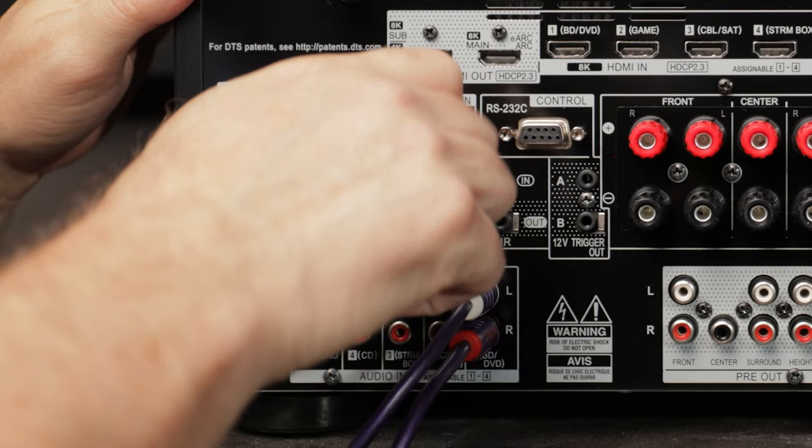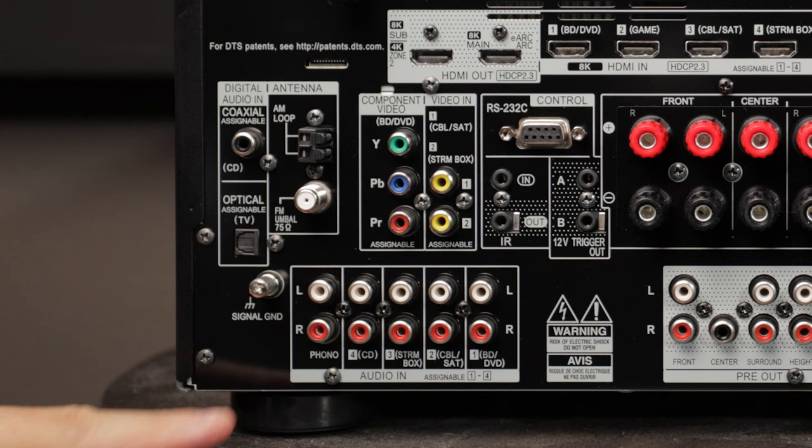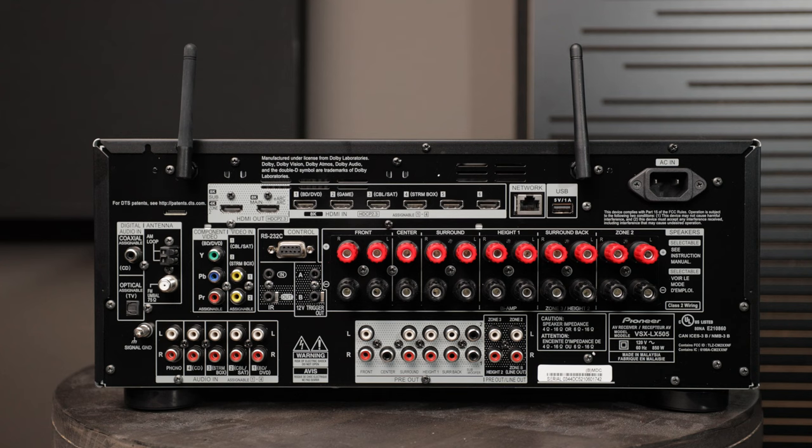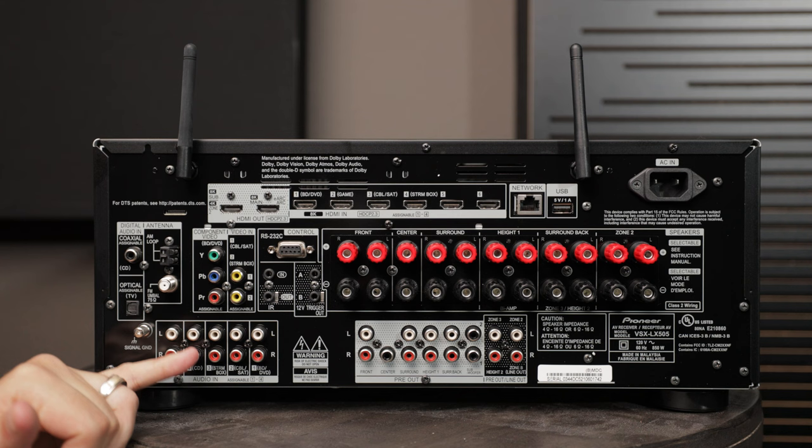There are other connections down here as well — in case you have a phonograph, turntable, CD player, or streaming box. These are legacy formats you may need to use to get your components connected to your AVR. But if your video component does have HDMI, I highly recommend using that, because it gives you the most bandwidth. A lot of these legacy connections are limited to lower resolution audio and video.